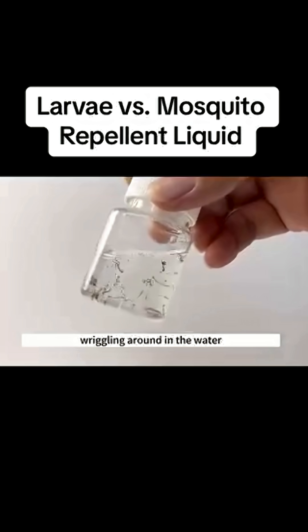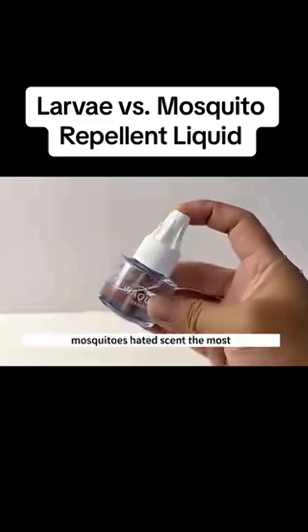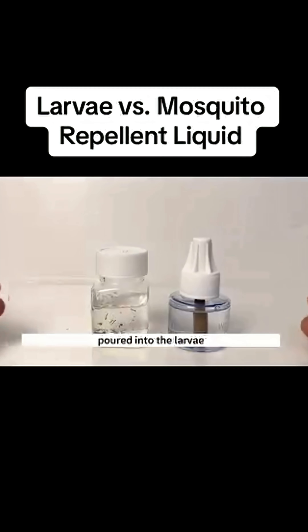This is the larvae of mosquitoes, wriggling around in the water. This is a bottle of liquid mosquito repellent — mosquitoes hate its scent the most. What would happen if the mosquito repellent liquid is poured into the larvae?